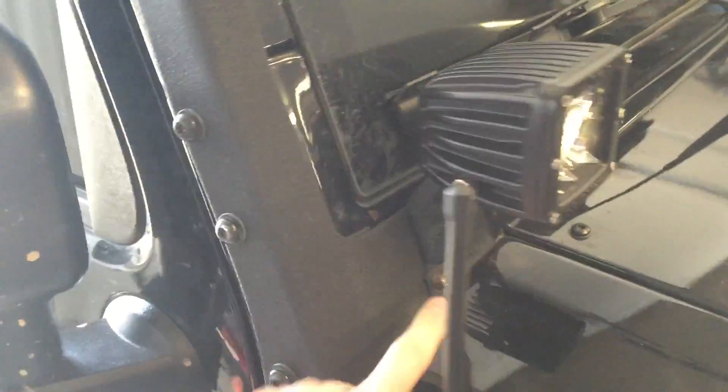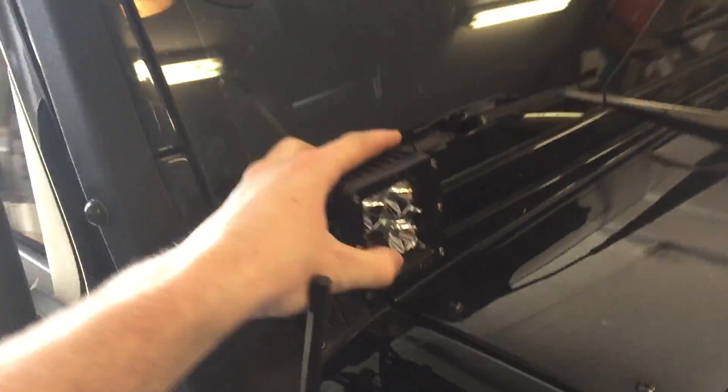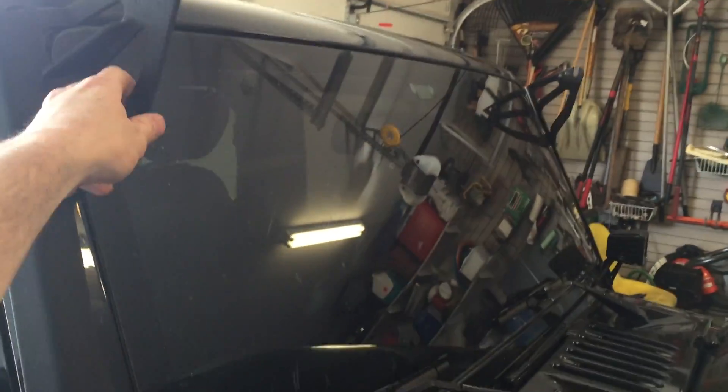Got the 3 bolts right here back installed and the 2 bolts here for my little cube lights. I've got both sides in, look pretty good, solid, now to install the light bar.